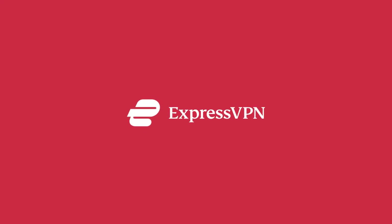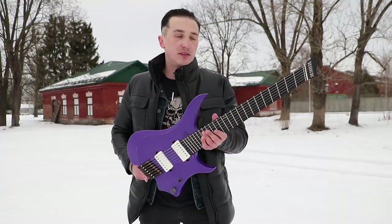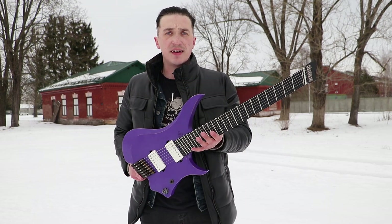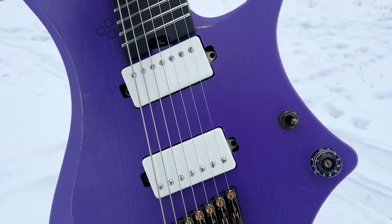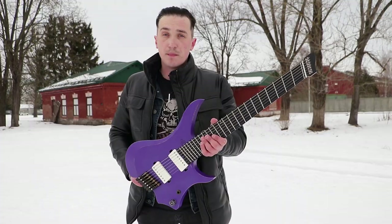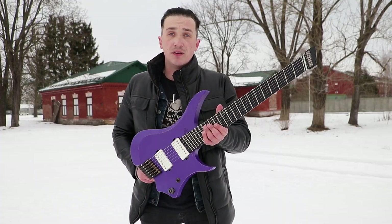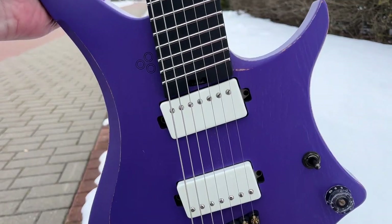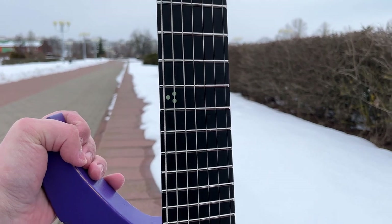The guitar is assembled perfectly and it feels monolithic and expensive — the feeling that this guitar costs not 800 bucks but 1800 dollars. The fretwork — my respect — much better than the Indonesian Strandberg that I once managed to test at a dealer, which was hideously assembled with protruding frets.